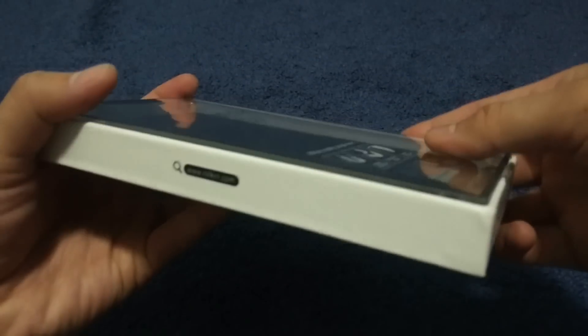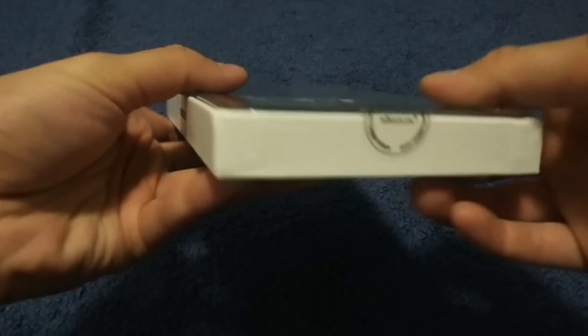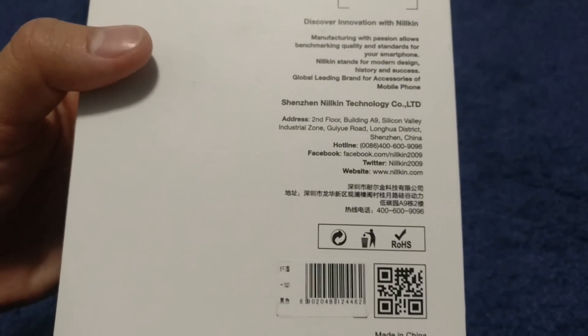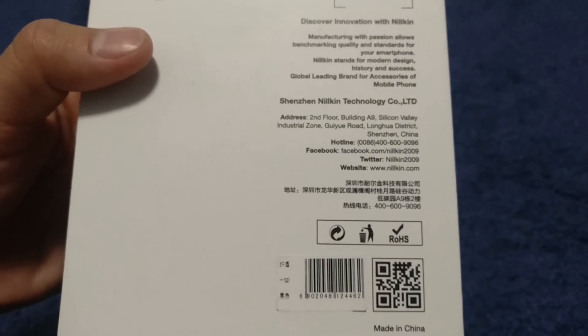There's tape on it, and a website logo. Okay, let's see. Manufactured with passion, allowed for benchmark quality standards for all your smartphone.